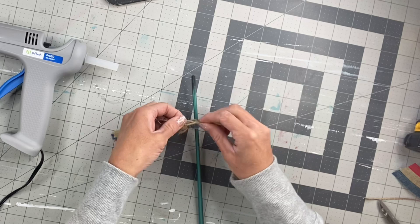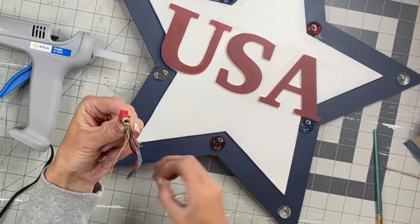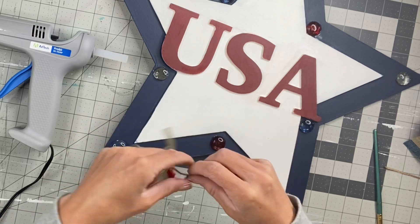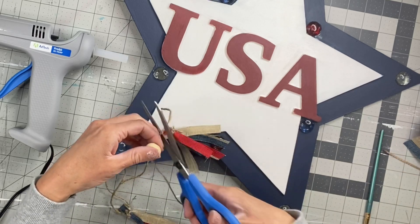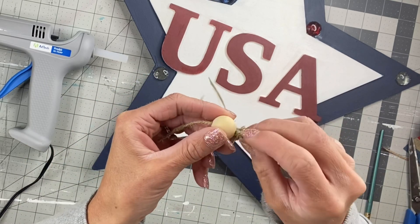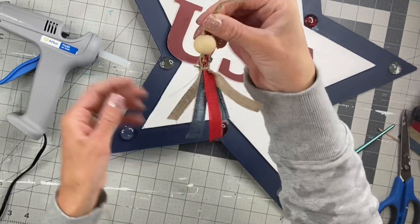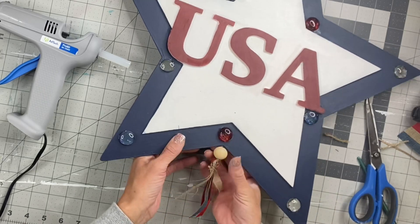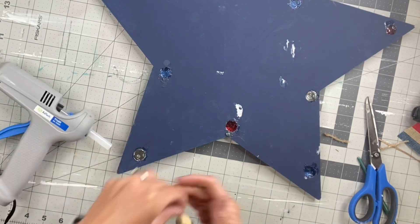Make this nice and tight and cut that short. I'm going to string a piece of jute through where the paintbrush was and add one wooden bead. And now we just made this really easy Americana tassel that I'm going to hang at the bottom of the star.